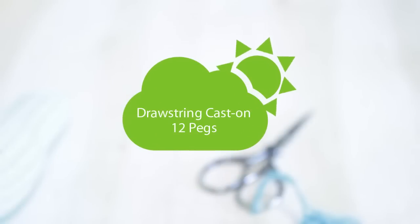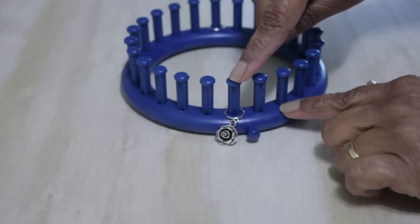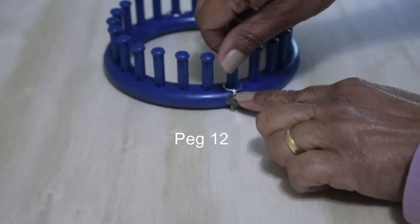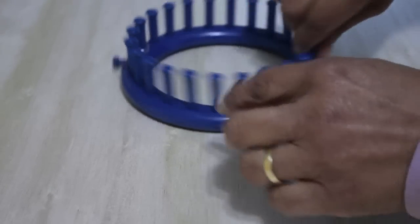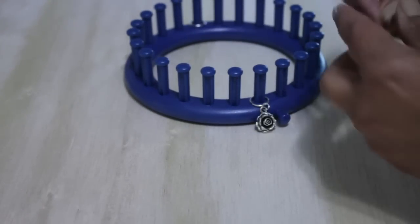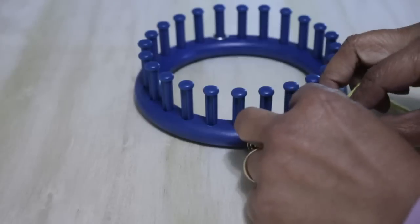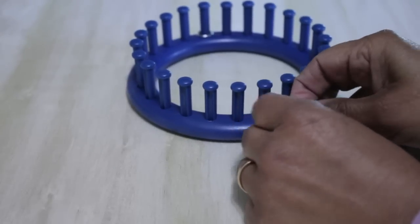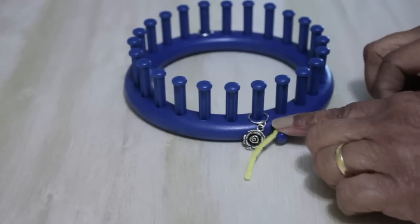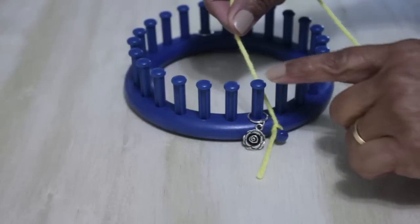Let's drawstring cast on 12 pegs. I've marked off the first one so you can see what I'm doing. I count off 12 pegs and on the other side I mark peg 12. I'm going to get a single strand of worsted weight yarn and secure it to the anchor peg using a simple knot — you could use a slip knot if you're more comfortable. I'm doing this side, these 12. If you're wanting to do the other 12 first, it doesn't matter, either way that's fine.